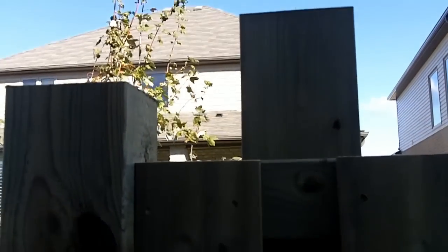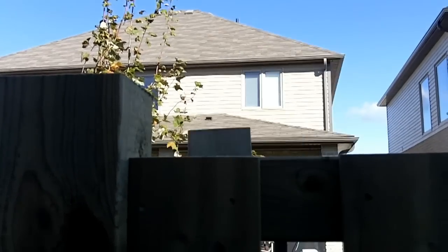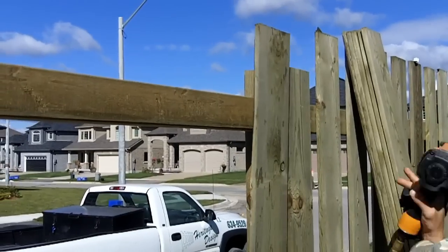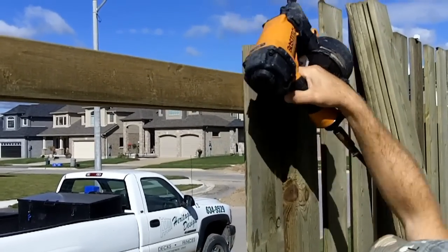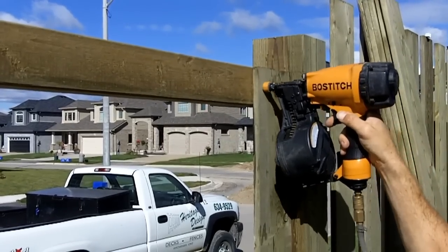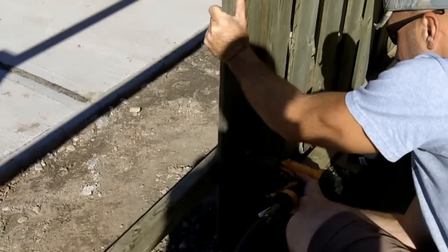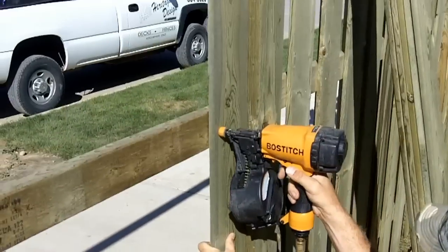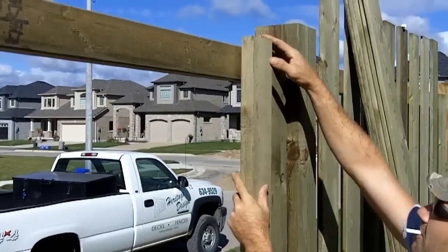For each section, mark your boards, cut them, and have them stacked ready to be installed. Now let's go ahead and get that first board on. Once it's tacked on, you can continue to the second board.